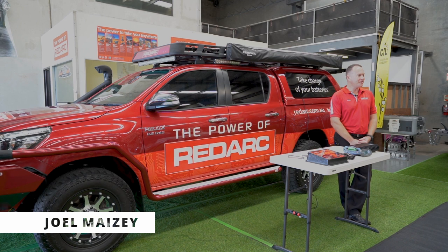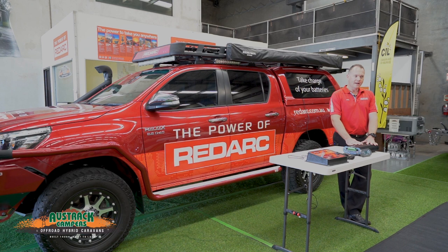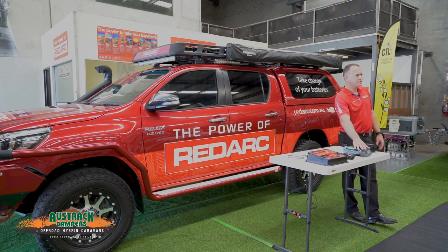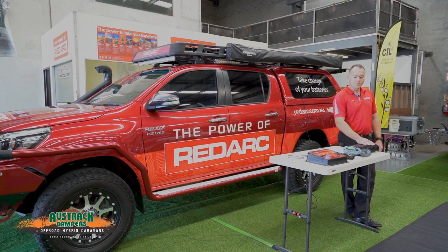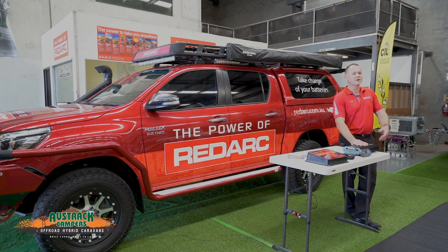Thanks everyone for coming along, I appreciate your time and interest in checking out the systems. Today we're going to go through the Manager 30 — as Steve said, it's in a lot of the trailers out there today. I'm going to take you through the system setup and the information you can get from the system from a user's point of view. Once we finish looking at the management system, we'll move over to the TowPro brake controller, which is a very popular brake controller in Australia and New Zealand.